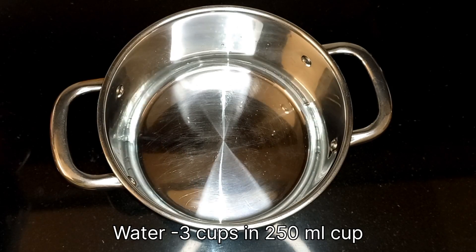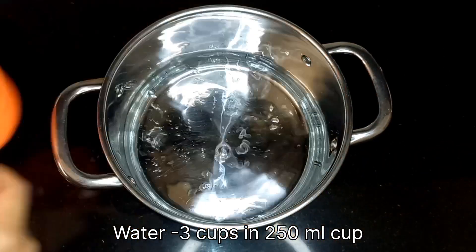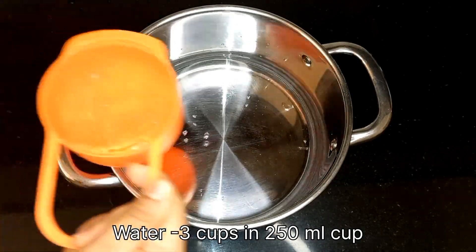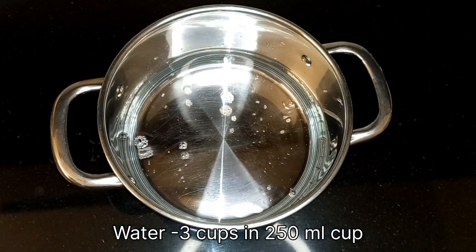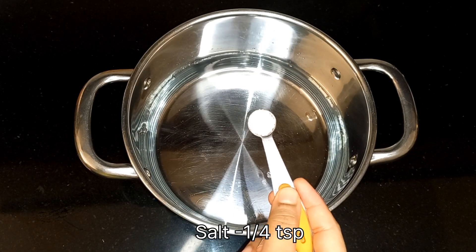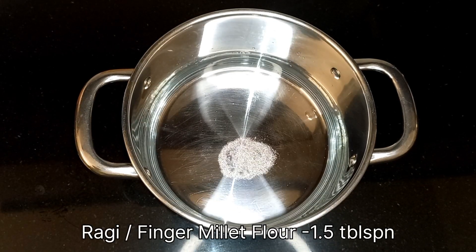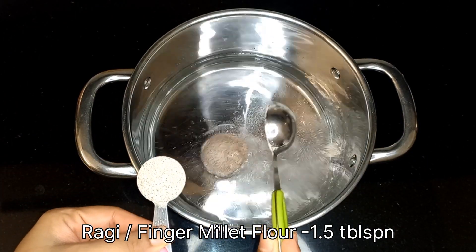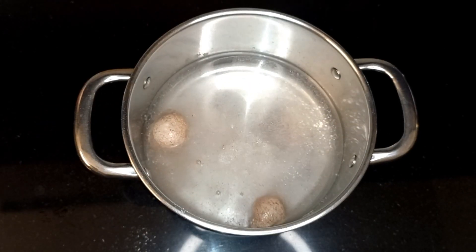Take a heavy bottom vessel — you can also use a non-stick pan. Measure 3 cups of water using a 250 ml cup. I'm using 3 cups of water for 1.5 cups of flour. To this, add a teaspoon of salt and 1.5 tablespoons of ragi or finger millet flour. Mix well to remove any lumps.